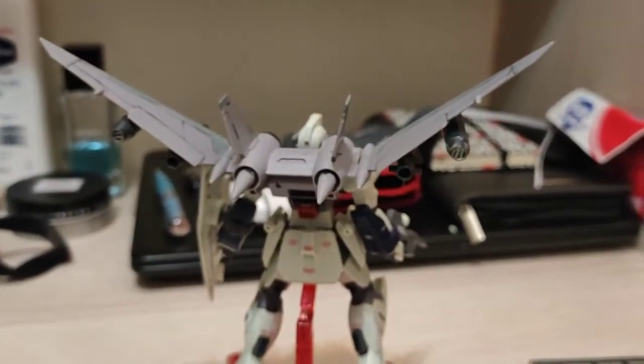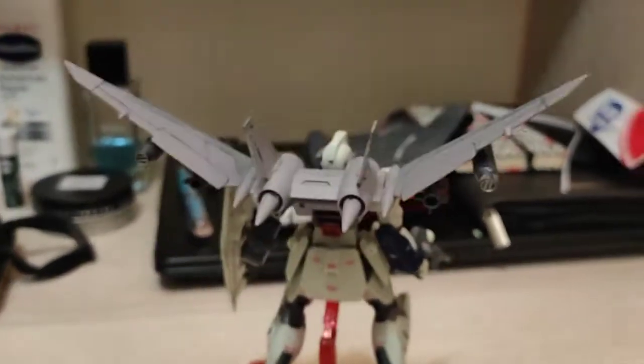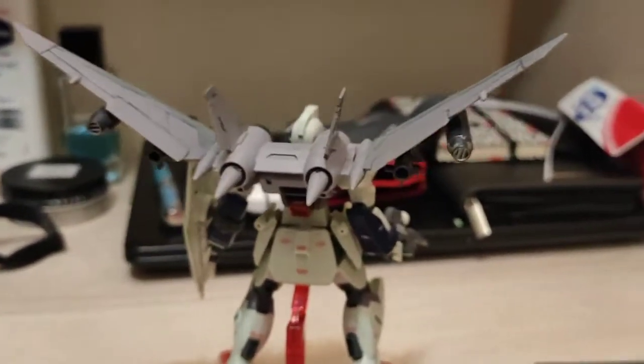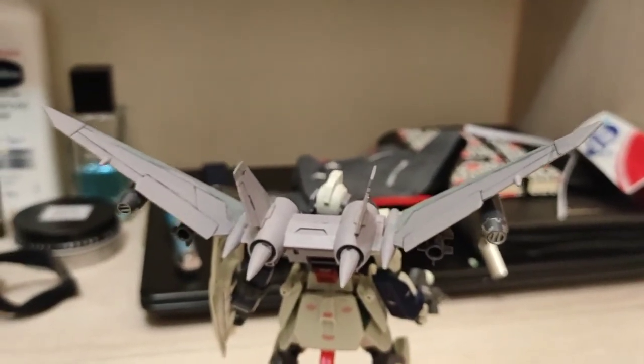I think Bandai's going to release the other versions of the Dagger L also, later on. But it might be P-Bandai, since they can use this as a platform to do other kits.